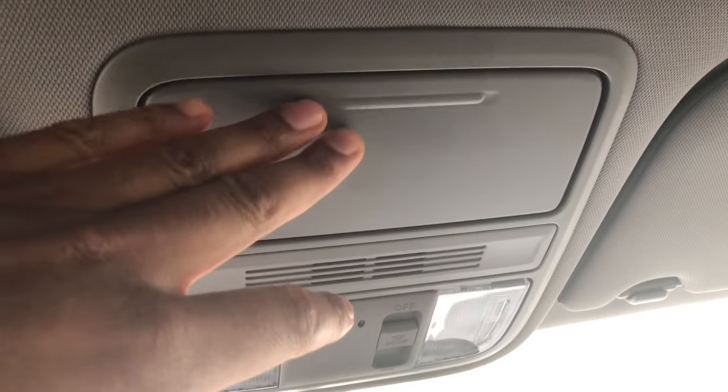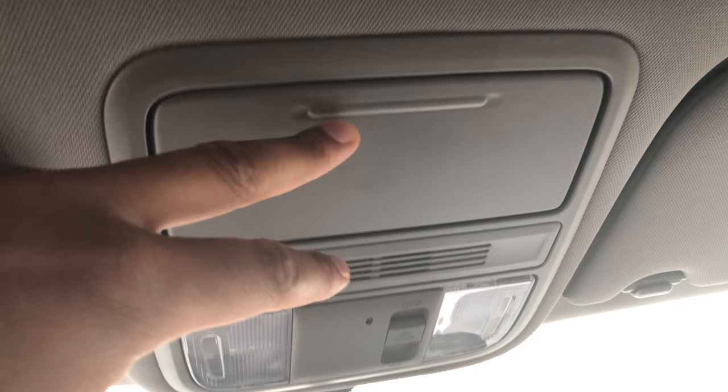If you look to the top, this is the sunglasses holder. This is the compartment where sunglasses go in.